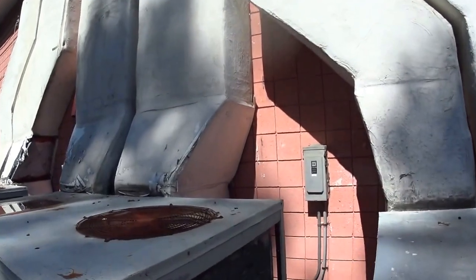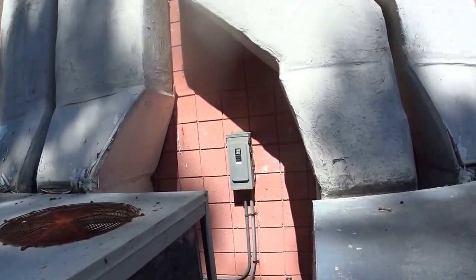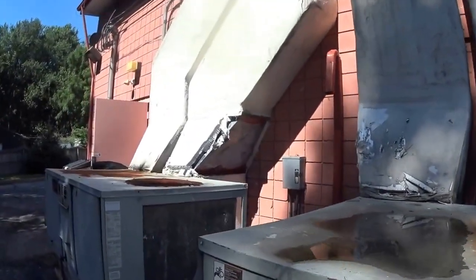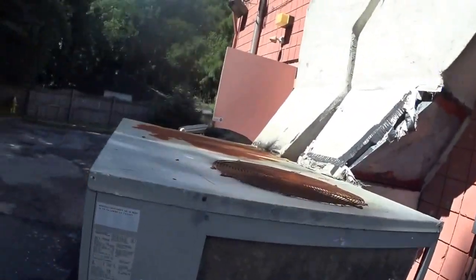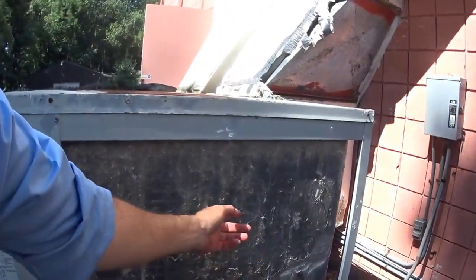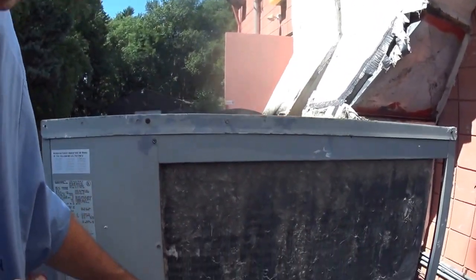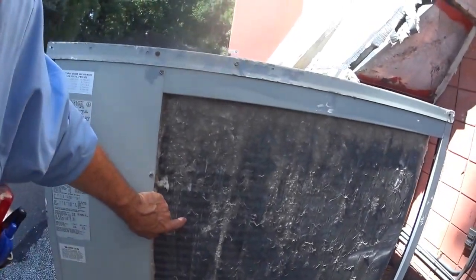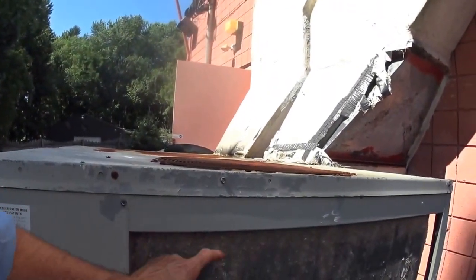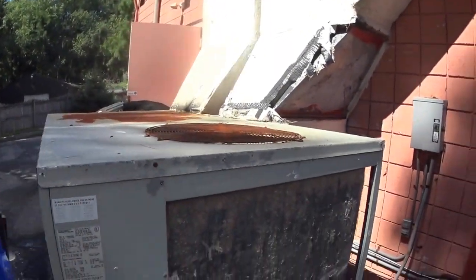Now, this condenser's vertical, and the rain pretty much washes it off. This one over here, you can see the fluff's getting into it, but you can see how the rain is washing it, and in another week or so the rain will have washed it off pretty good. It's not getting into the fins, it's just surface, so this will pretty much clean itself off.